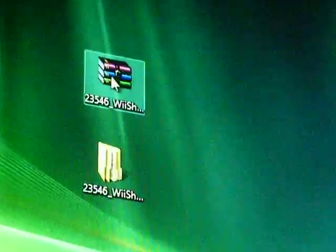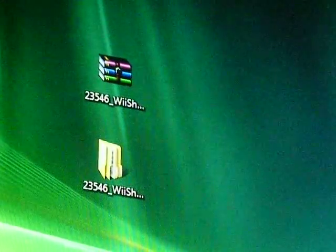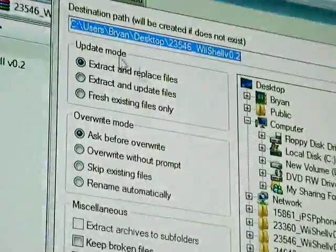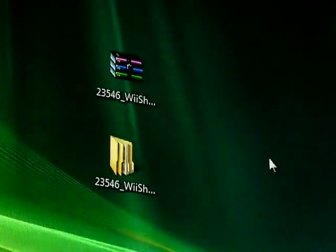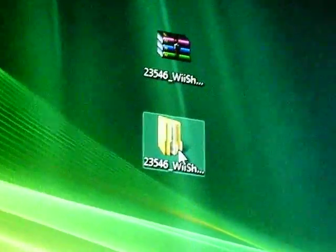Open it up and go to extract to, then choose wherever you like — again I choose my desktop because it is the easiest for me — and then you get this file.